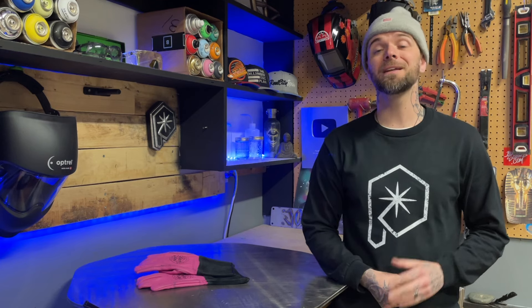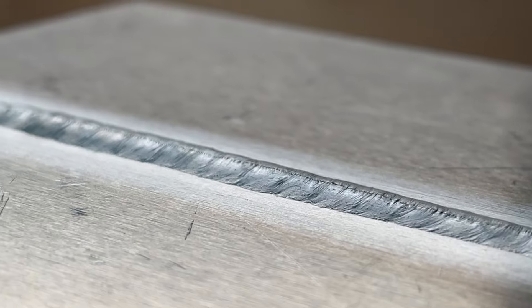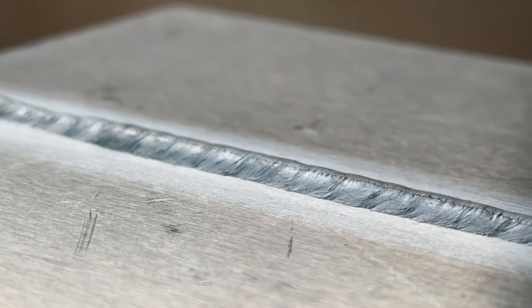Each dab of filler material as you move along is going to help you counteract the heat that you put into a work piece. This is why something like a butt weld can be punched in with good penetration but controlled by adequate filler material.